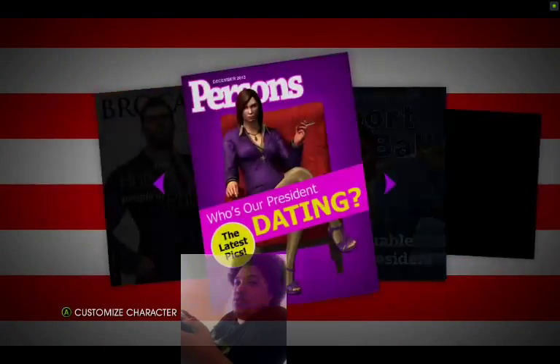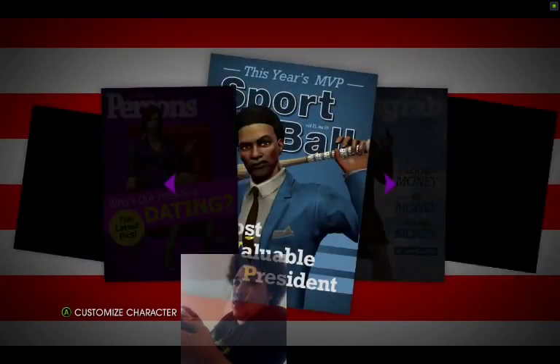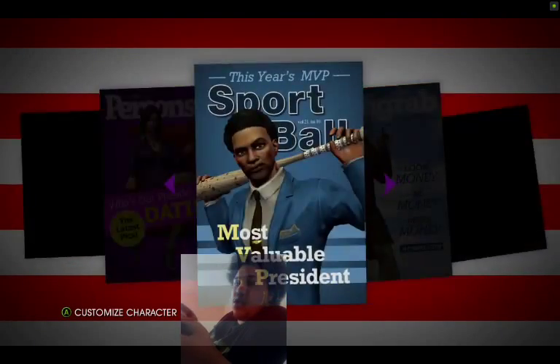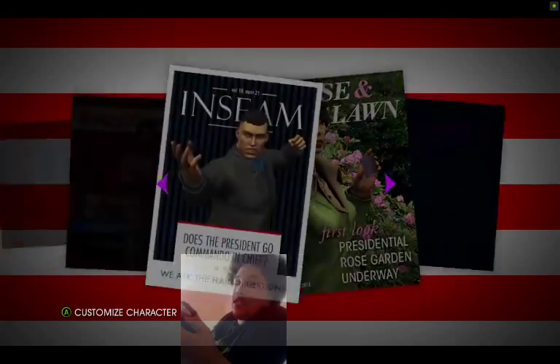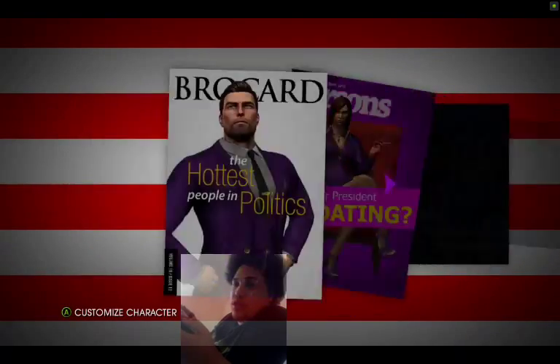Right now playing Saints Row. I heard a lot of people playing it on PlayStation 3 and Xbox 360 saying it's alright, it's kind of whatever. So we're just going to start off with this. I haven't played this before so I'm just going to play it today.